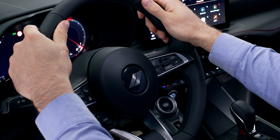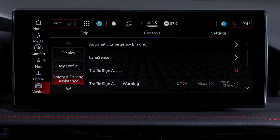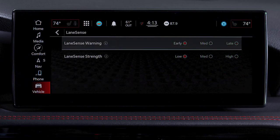You can override the torque warning by applying your own torque to the steering wheel at any time. You can also adjust the strength of the steering wheel torque from low to high, as well as the timing of the warning from early to late, in the Uconnect system.